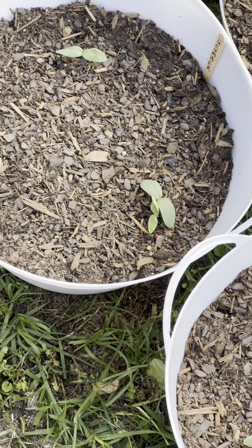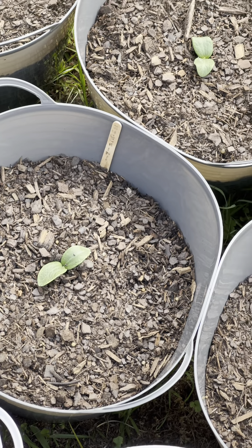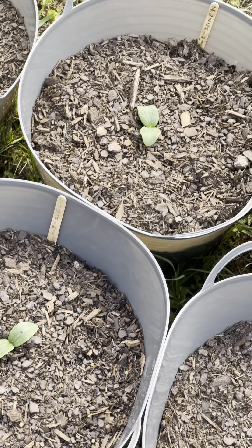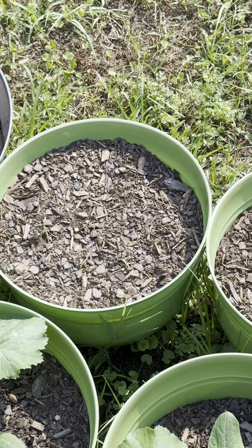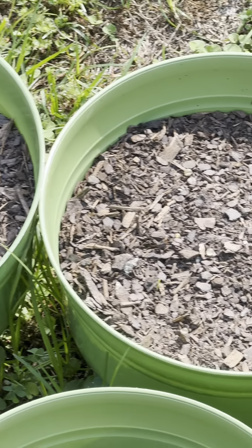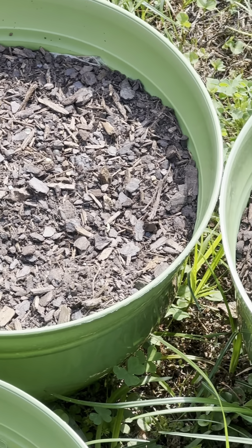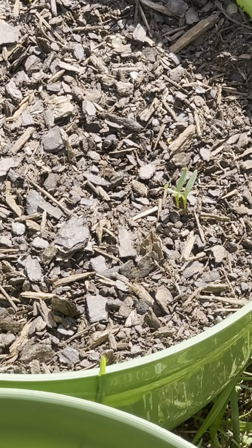And I also planted some zucchini which you can see right here. Over here is my cilantro and they're taking their sweet little time but they're starting to sprout, as you can see with a little zoom in.